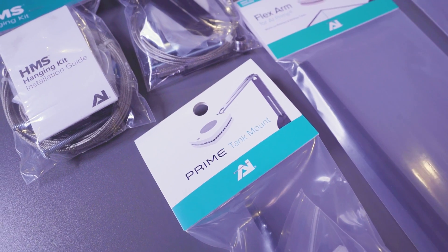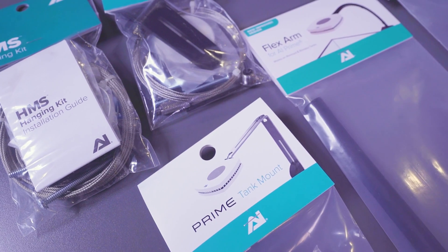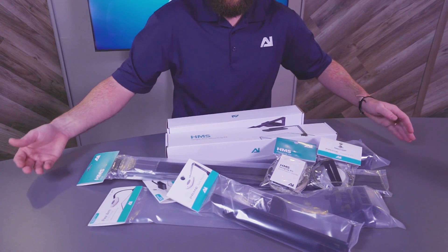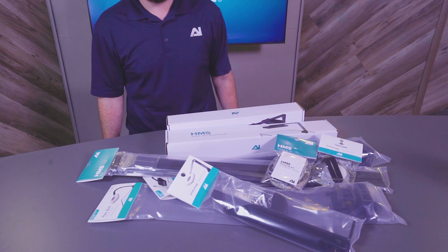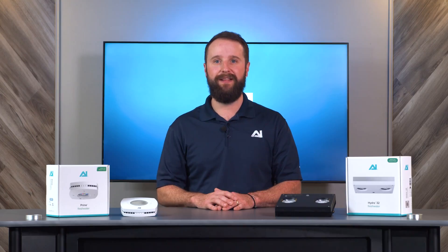Both lights have multiple mounting options, including a flex arm, a rigid tank mount, or even a hanging kit. To check out the mounting options or to see all the features the MyAI app has to offer, or learn more about the Prime 16 freshwater or the Hydra 32 freshwater, check out our website at aquilumination.com. You can also follow us on our social media pages to see the lights in action.